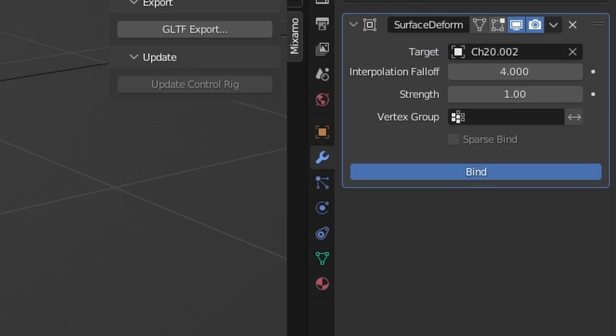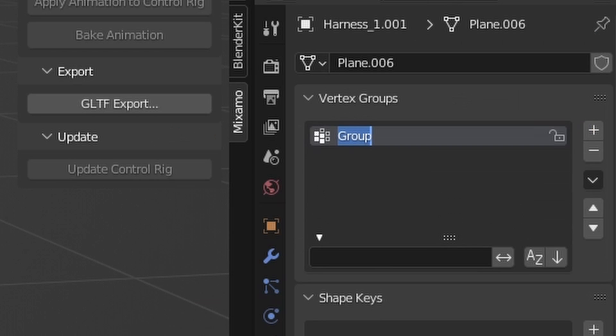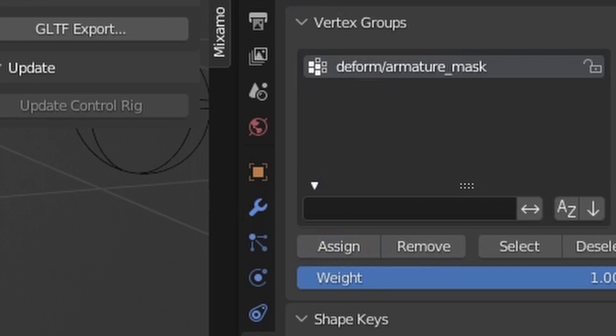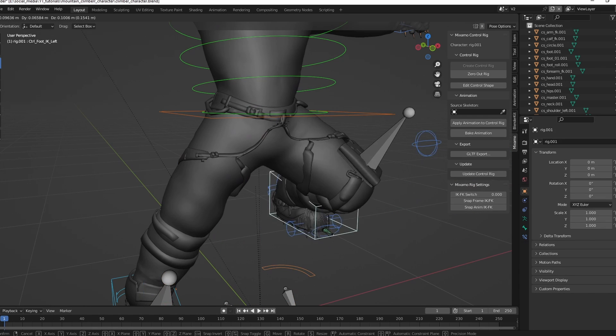In this case, Surface Deform didn't work perfectly, so create a new vertex group. Select the parts that didn't work with the Surface Deform and parent the mesh with automatic weights to the rig. Now use the vertex group as a mask for the Surface Deform, so the Surface Deform handles the upper part and the armature only the lower part.